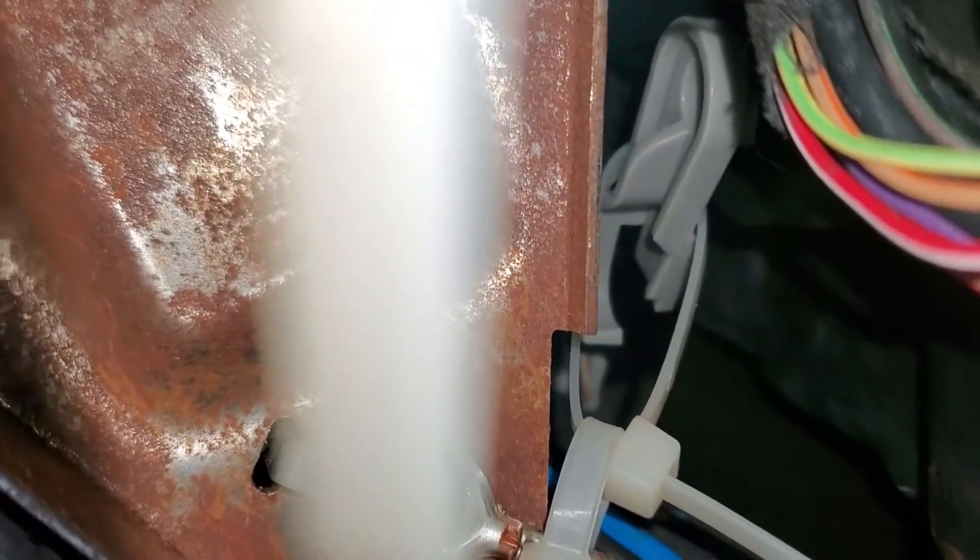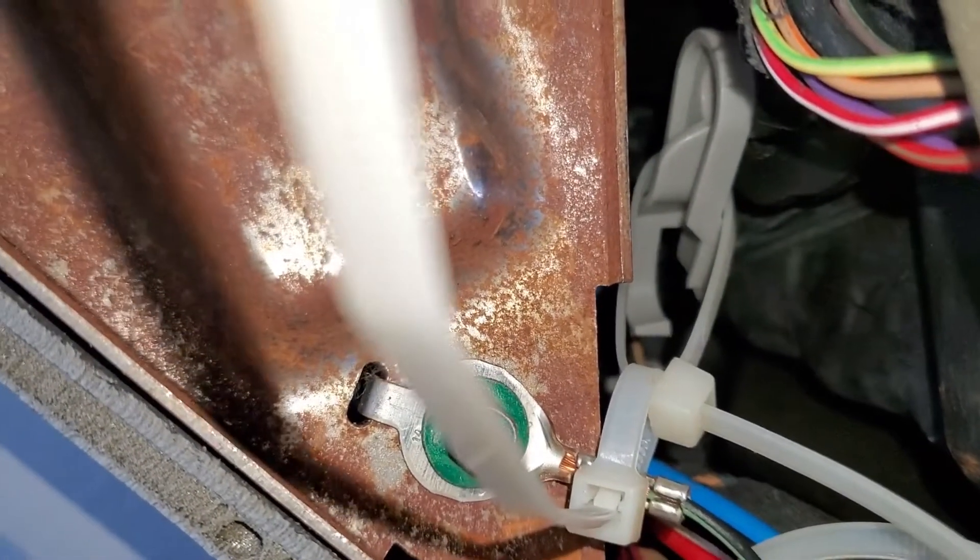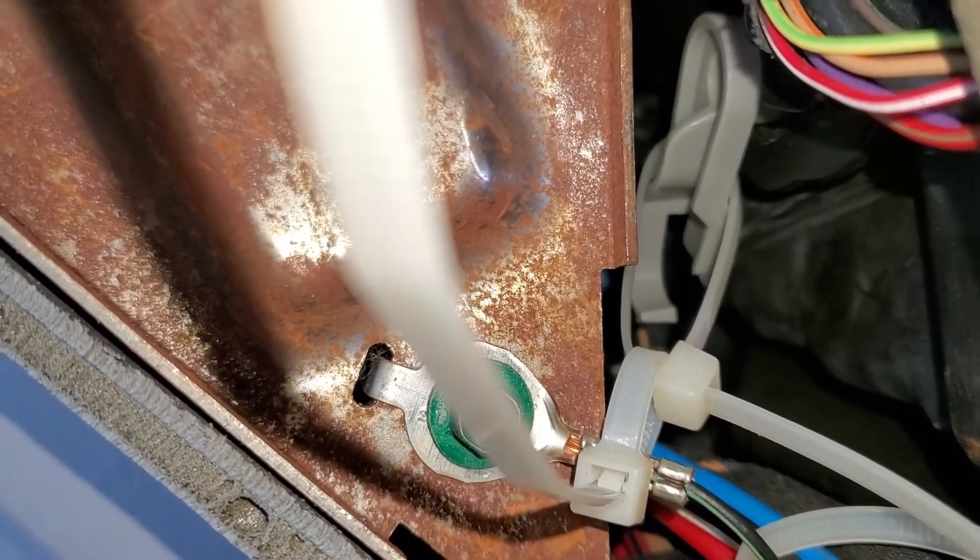I hope this helps somebody out, because I find a lot of information on the total no-heat problem but not on the low heat or low AC output. Anyway, good luck to you — have fun with it.